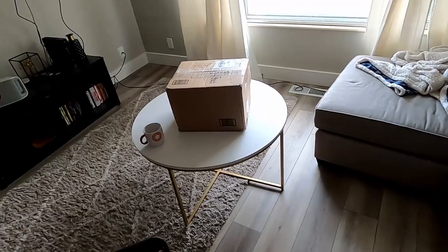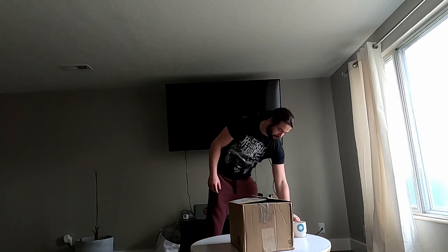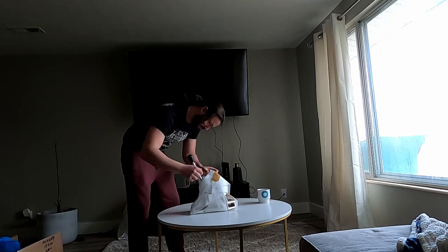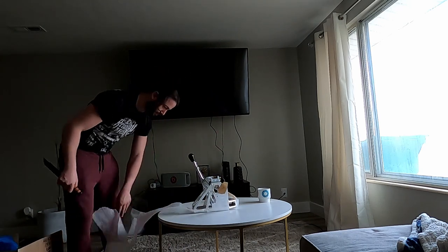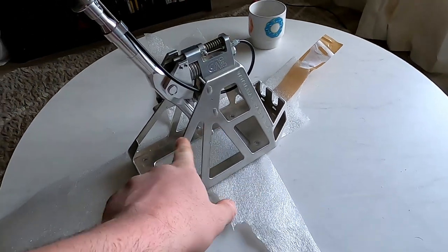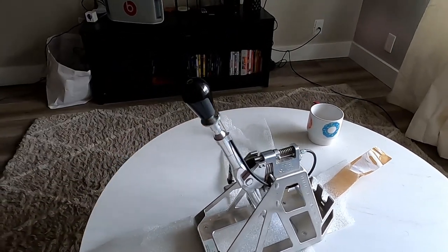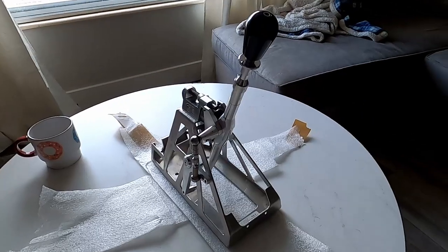This is a box I've been waiting for, which means we get to open it. It's the CAE shifter — completely replaces your shifter assembly. 1-2-1 lockout, and it also has a carbon fiber shift knob. I didn't really care for it, so we'll see how it feels. Been waiting on this piece for a long time. So let's go install it.